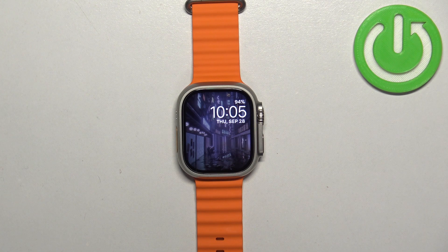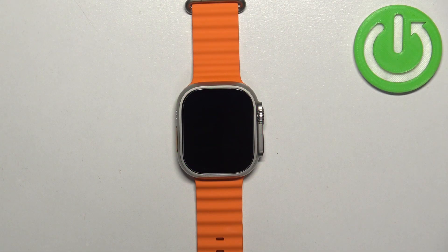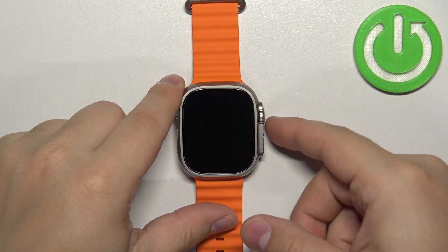Welcome! In front of me I have Apple Watch Ultra 2 and I'm going to show you how to turn off the Siri Voice Assistant on this watch. First thing we need to do is to wake up the screen on our watch. You can do it by pressing any of the buttons.